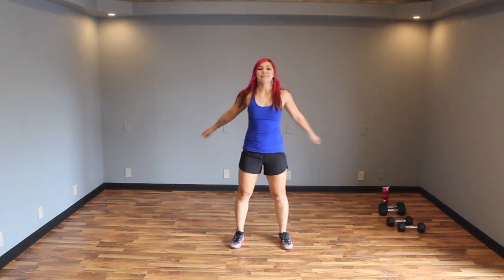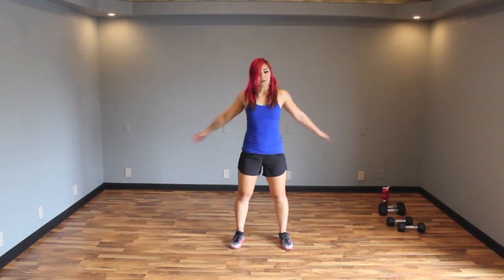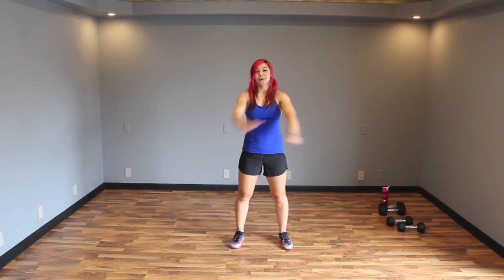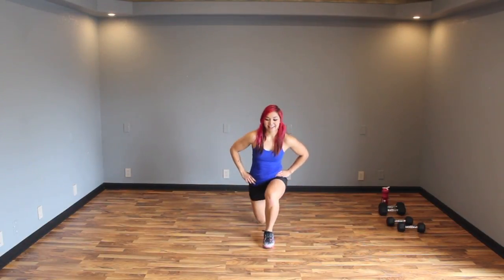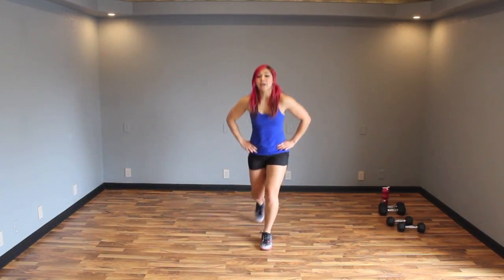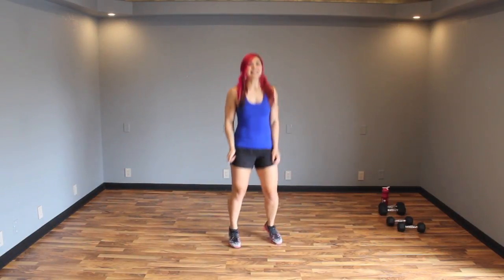Alright, go ahead, cool it down for a second. Criss cross — make sure you squeeze that back as you bring your arms back. Nice job. Three, two, one — alternate lunges. Go ahead and bring one leg back and the other. Keep it going, keep that chest up. You can be leaning forward a little bit more if you want to. Let's go one more and bounce it out.